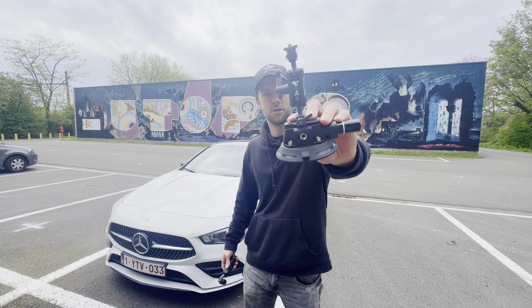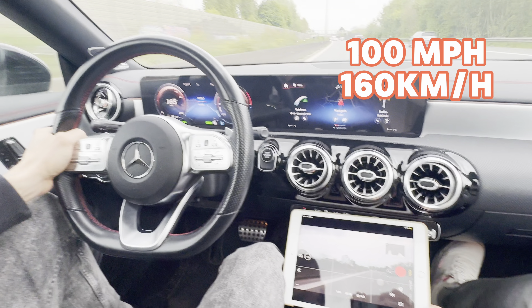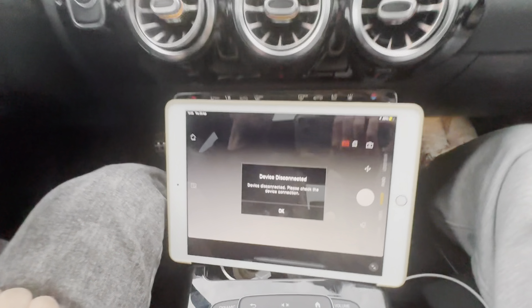We are going to test this car suction cup with a DJI Osmo Pocket 3 at 100 miles per hour, so you don't have to. Holy sh**.